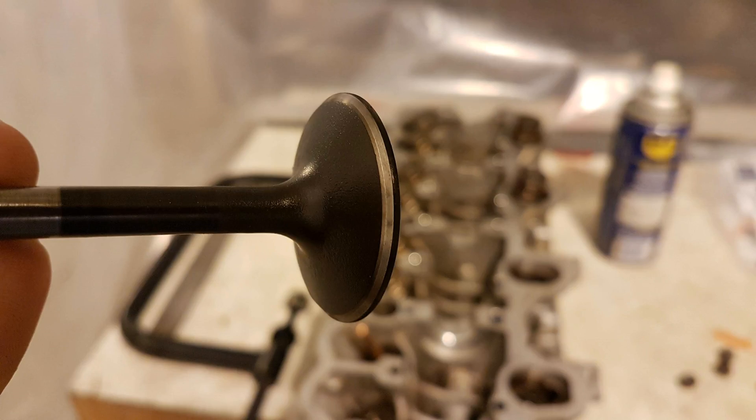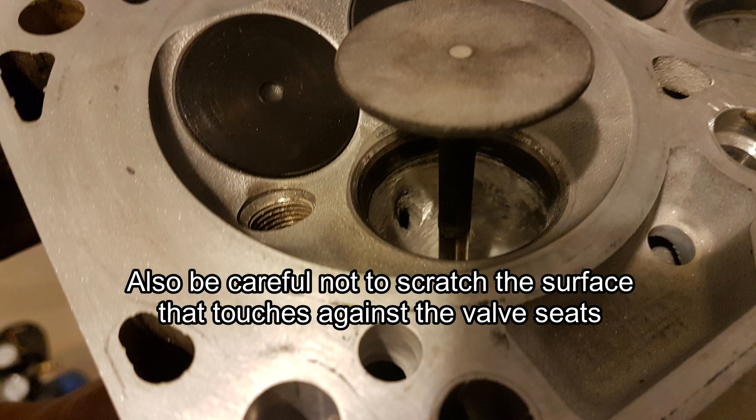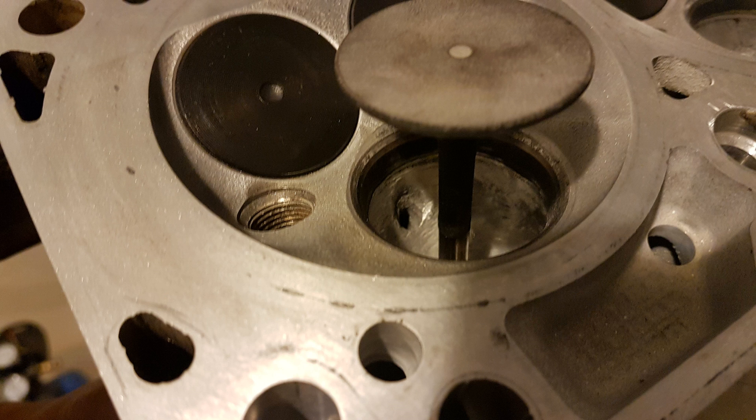I first cleaned the intake and the exhaust valves to get rid of any carbon buildup. I used WD-40 and a Scotch-Brite pad to clean the valves. Don't be too aggressive because there is a coating — the exhaust valves are ceramic coated and the intake valves also have some coating on them.